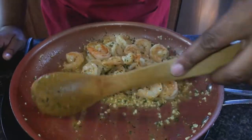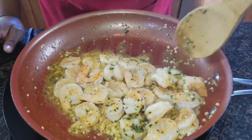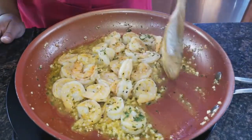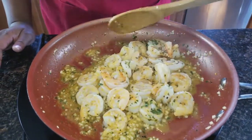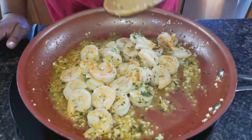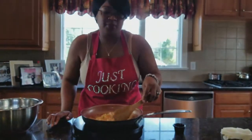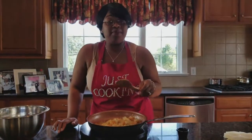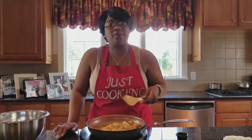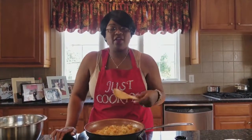Now I am going to make the grits on the show because some people don't know how to make grits. I'm going to make it just for you. Alright, I will be back with the grits.